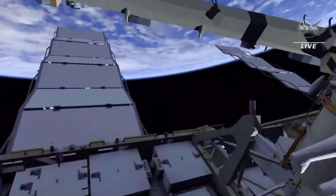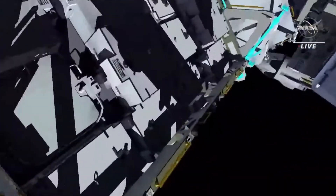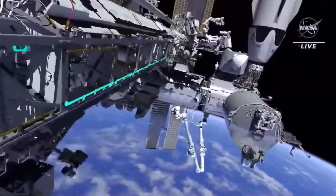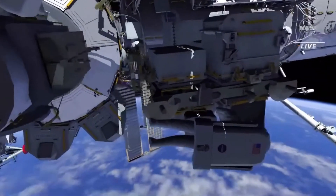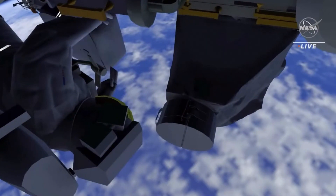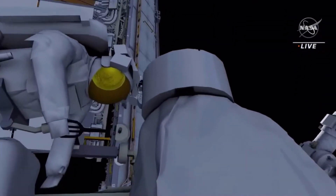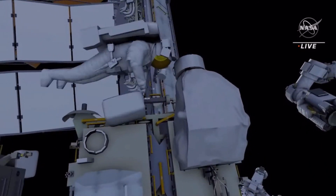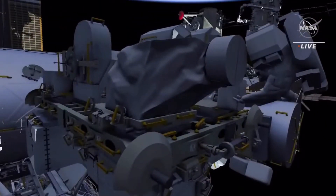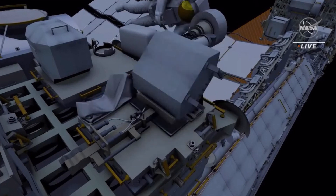EV2 returns to external stowage platform 2 to the radio frequency group retrieve work site. The hardware has a multi-thermal installation tent over it. EV2 will cut the clamshell portion off so it will remain installed on the high gain antenna. Next, EV2 will release several fasteners so the tent can be pulled back out of the way. He disconnects two NASA zero-gravity lever electrical connectors and installs protective caps.